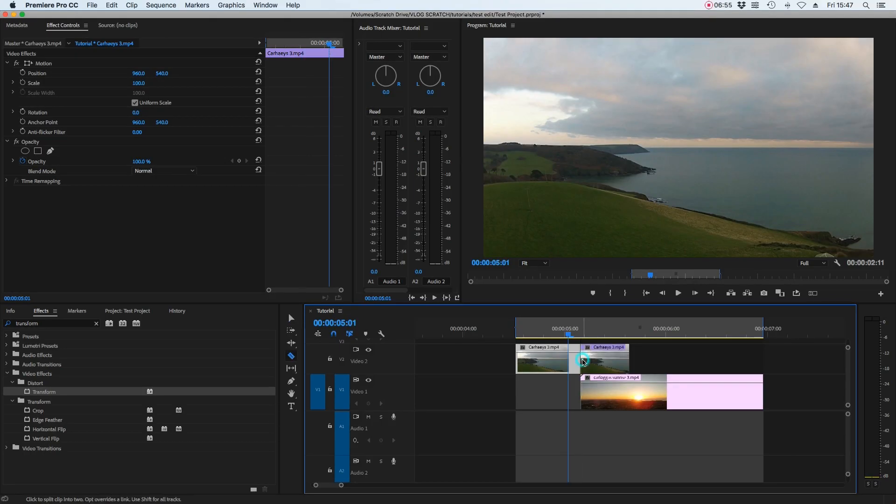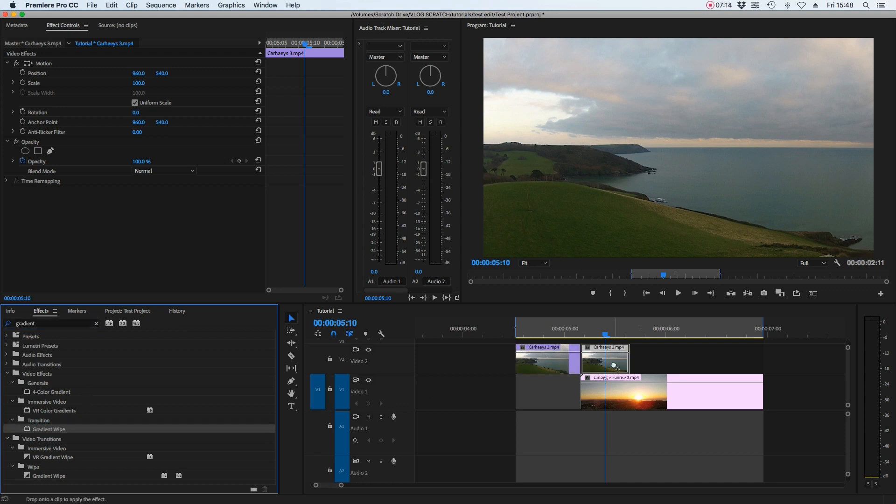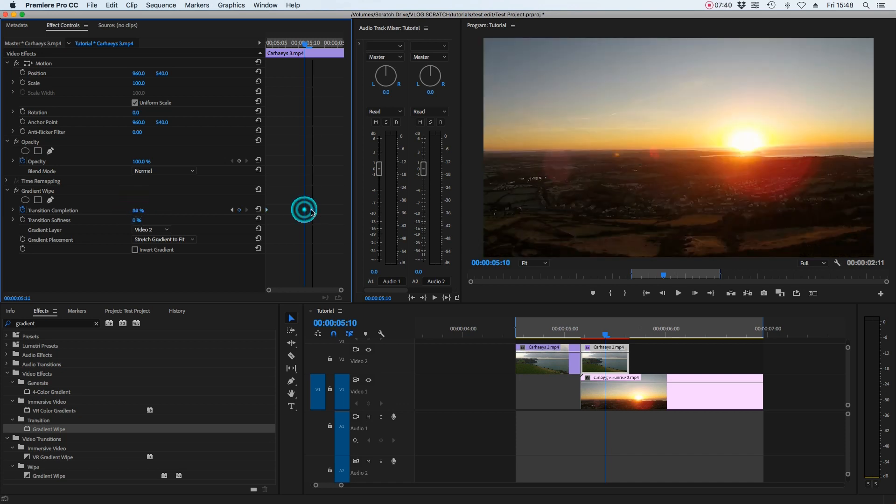On the first clip, cut where the transition happens — where the clips join — and select the second cut. Go to the effects window, type in 'gradient,' and look for the gradient wipe transition; place that on that cut of the first clip. Now automate it: click the stopwatch next to transition completion to create a keyframe at zero percent, move it all the way to the left, then grab the zero percent value, make it 100%, and move that all the way to the right.